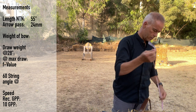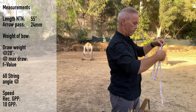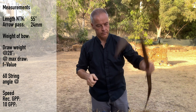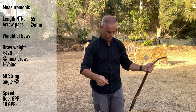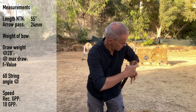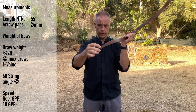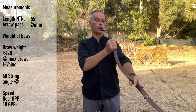People always want to know the length of the string — string length is 50 inches. Now we're going to string the bow. Let's see how easy it is to string: 41 pounds at 28, max 31. So we'll end up at around 47 pounds. Stringing is very easy — and as long as you make sure the string is on the string bridge, it will self-center. That's always a nice thing.